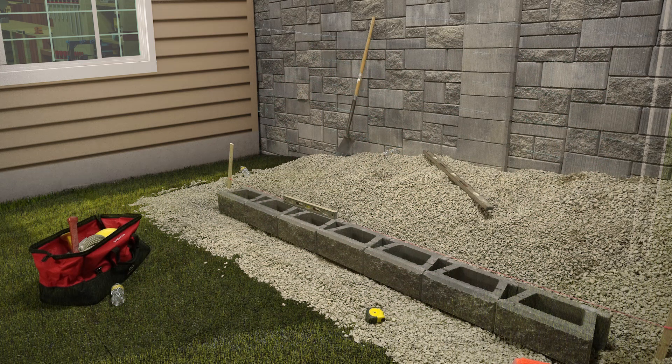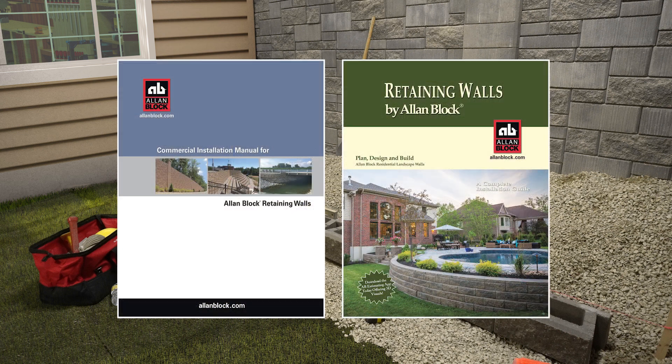How you backfill in and around the wall will minimize problems during installation. You will need to be careful not to move the block during these steps. If you need help, please refer to our installation guides found on our website.